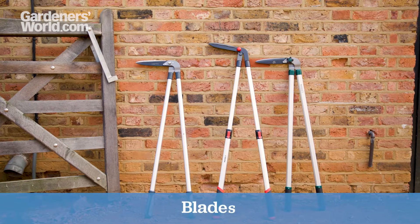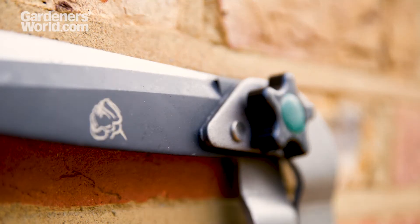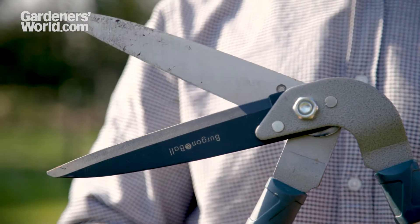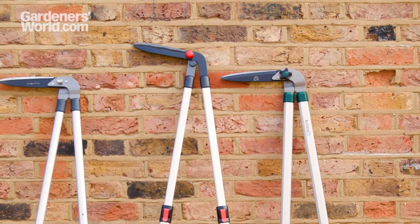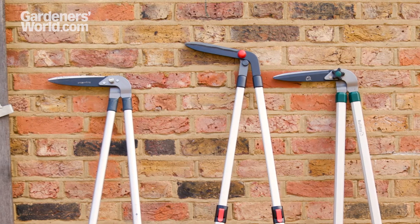The blades are the most important feature. There are two main blade materials. Carbon steel, which you can often tell by its dark colour, is cheap and strong but prone to rusting. Stainless steel is more expensive and slightly weaker, but rust-proof and lasts longer. Some models feature one blade made from each type of steel. Whichever steel you opt for, make sure your blades are chromed or have some other kind of anti-rust coating.